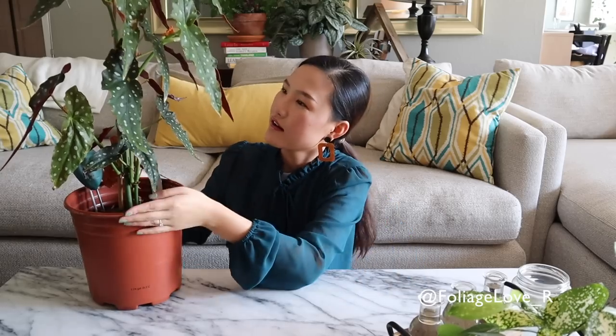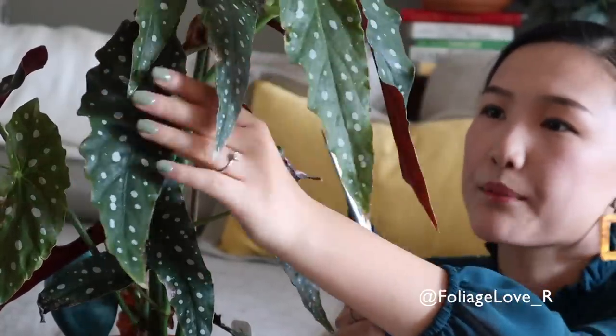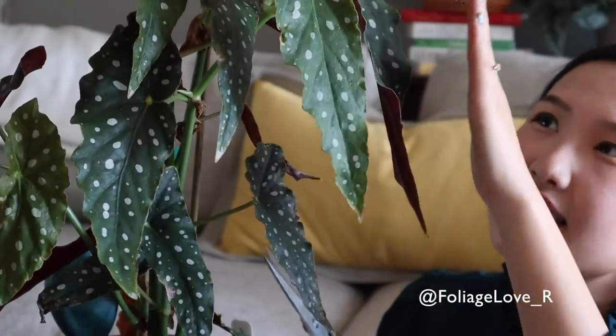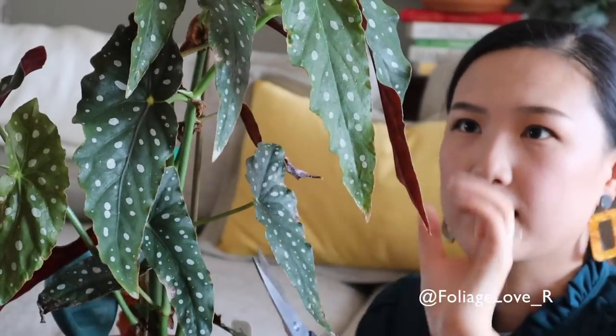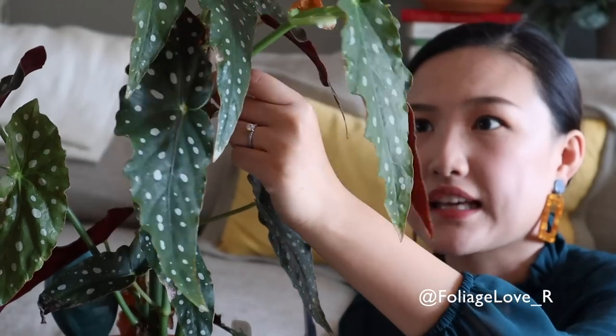Begonia is very easy to propagate — you can propagate by leaf cutting or by stem cutting. Today I'm going to do a stem cutting. I don't want to touch the tallest one; I think this guy is getting a little leggy. So I'm going to cut probably right here, just a little bit above this leaf. Look at how long these leaves are — they're longer than my hand. I want the stem to be a little long so when I stick it in the pot later, the leaves wouldn't hang out of the pot and touch the ground.